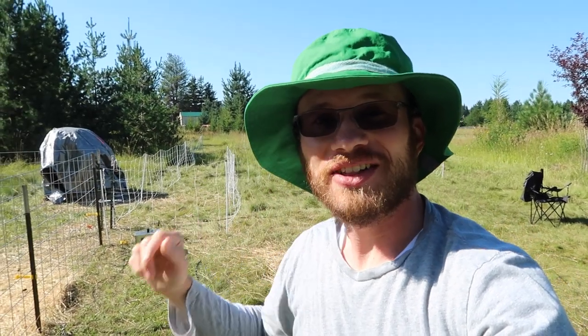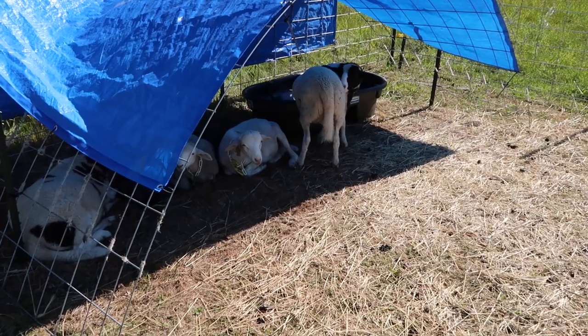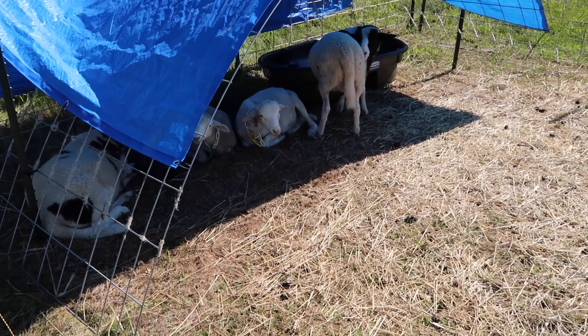Check out the hat guys — I finally got a cool hat to wear that's going to offer me some sun protection. What do you guys think, cool right? And it's green — grass fed, green, get it? Good morning fellas.